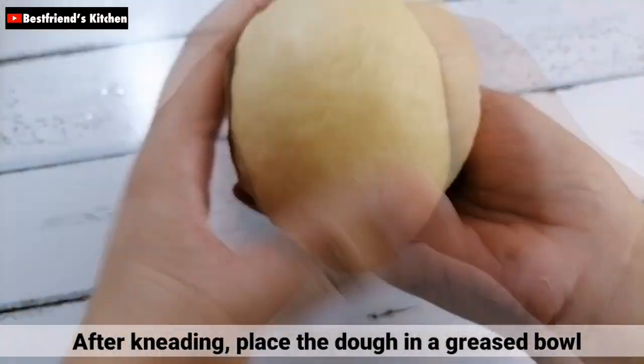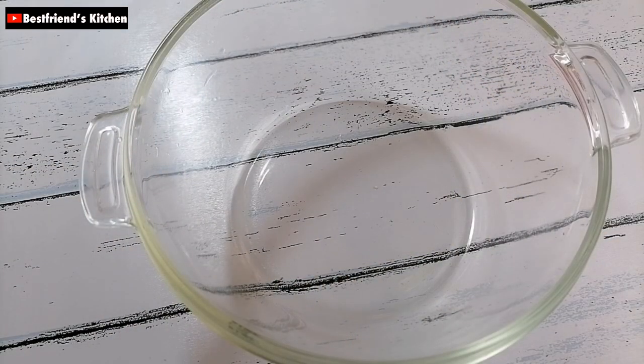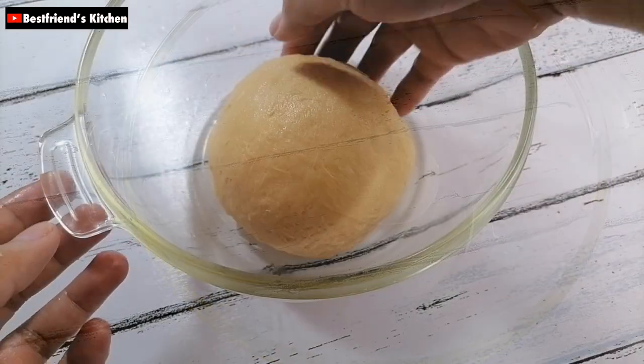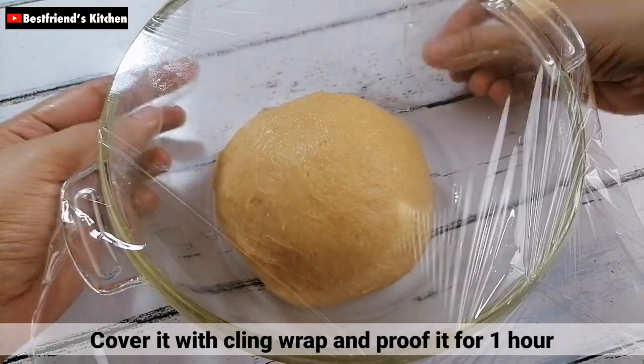After nyo itong masahin, i-place nyo lang yung dough sa isang bowl na may kaunting oil. After that, i-cover nyo lang ito ng cling wrap at i-proof nyo for 1 hour.